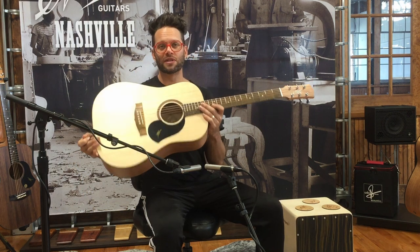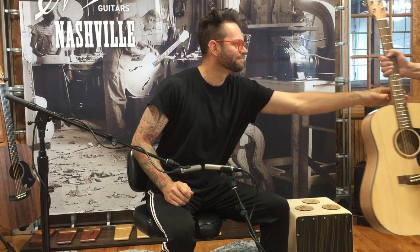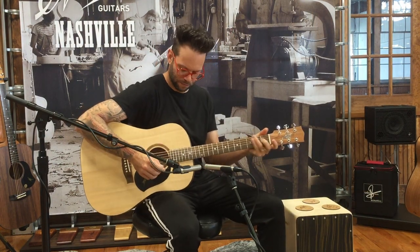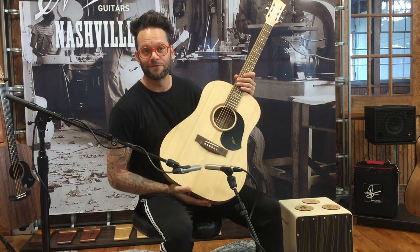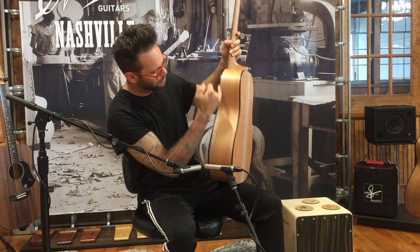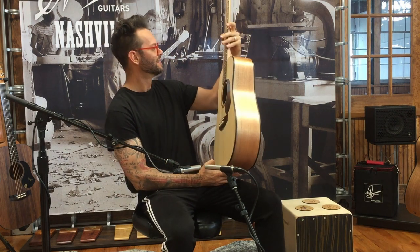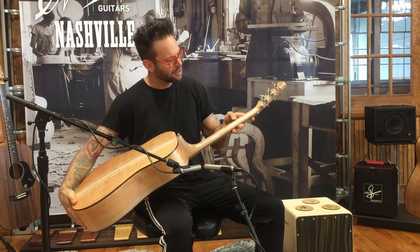So again, this model number is 16158. Now we're going to check out 16159. Okay, same features as the previous S60. This one's got another nice little bleach down the middle. It hasn't got the knots, but it's also got a little bleach around the top of the binding here, which looks kind of cool. Slightly darker fretboard, slightly lighter neck on the top.